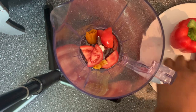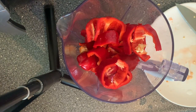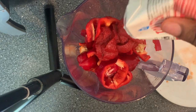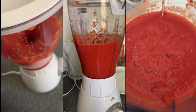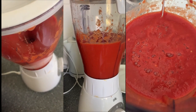In your blender, add in your tomato, your ataro dough, your red bell pepper, your sweet long peppers, and then go ahead and add your tomato paste. You want to make sure you squeeze everything you can from that tomato paste, because this ensures that your jollof rice will turn red. Add a little bit of water and go ahead to blend. Ensure that you do not add too much water so your mixture doesn't become too watery.